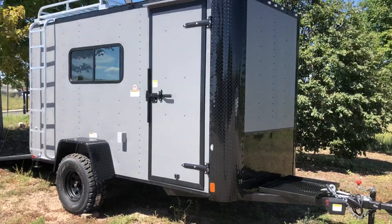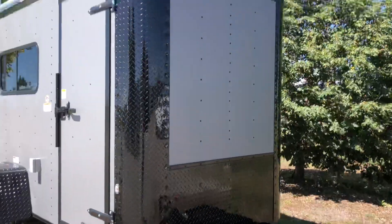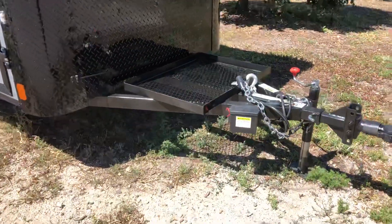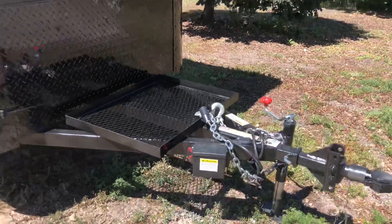You guys can see it's got the full matte exterior, and then you've got all the black diamond plate rock guard on the front as well as on both the corners. Nice extended tongue with a generator platform. This one also has the heavy-duty coupler on the front of it as well with a side swivel jack.